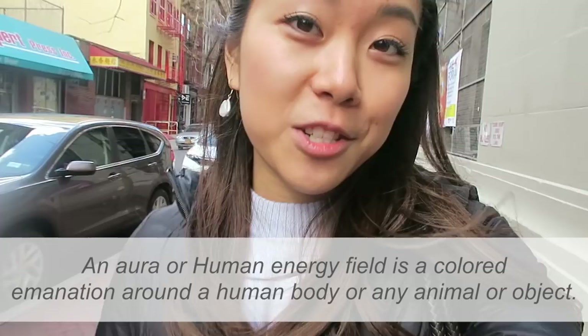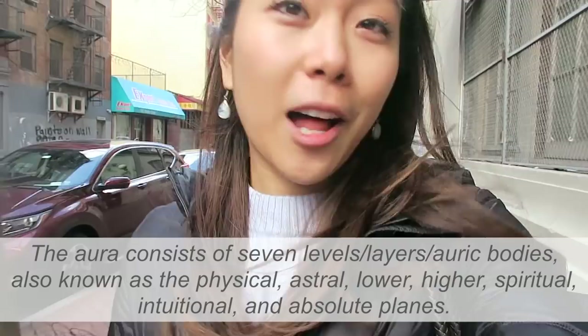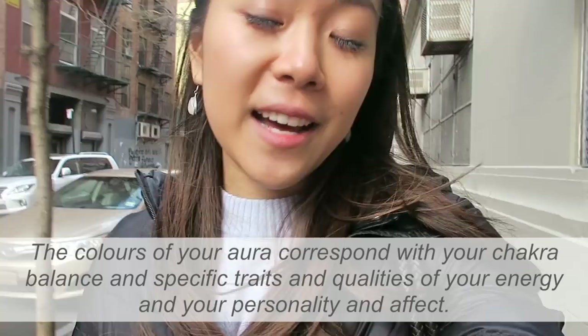I'm going to try to explain this on the fly, so it'll be a little rough. Essentially, an aura is a visual representation of your energy and your spirit — it manifests in the form of colors and sort of like light. The photos have almost like a colorful filter on them; they almost look like light leaks. There are all different colors based on the chakras. When people say you have a good aura, they're talking about your energy.